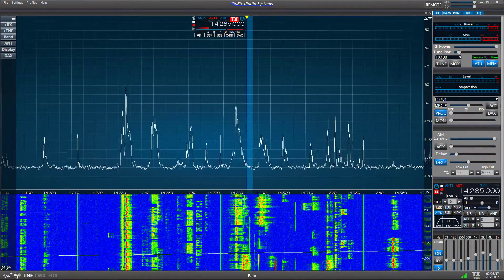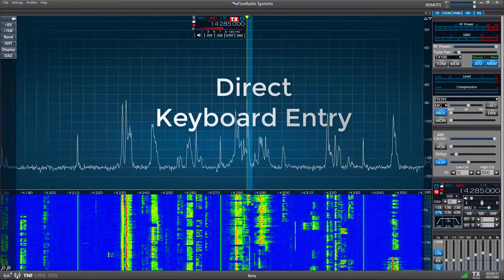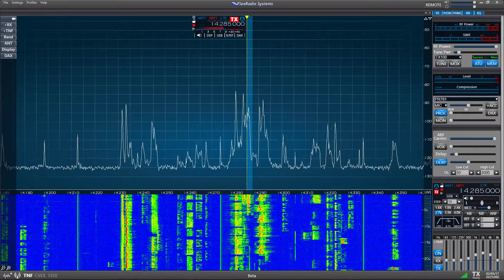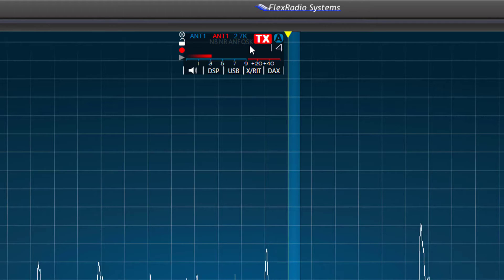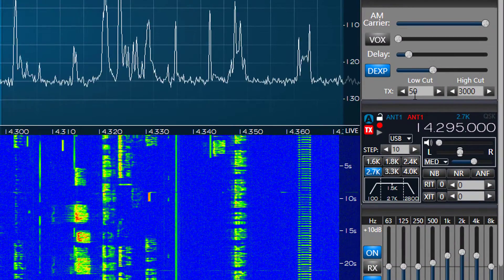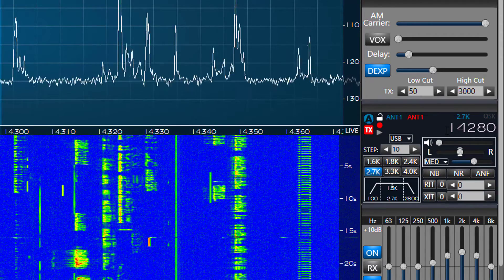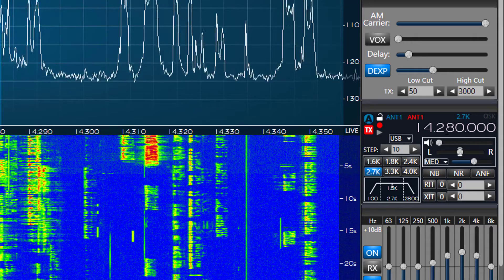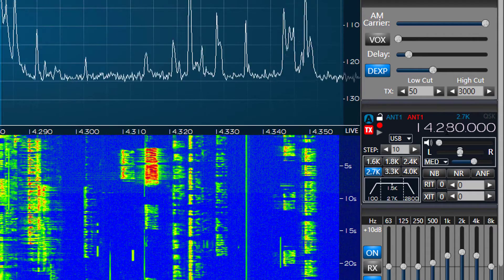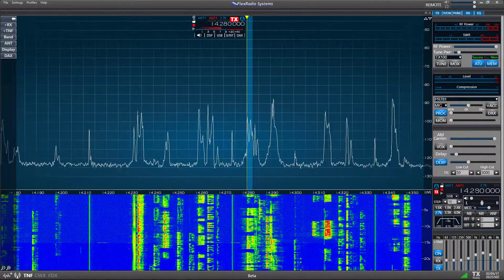Now let's take a look at setting the Slice Receiver frequency. There are a number of ways to set the frequency, but the most direct is to enter the frequency from the computer keyboard. By left clicking on the digital frequency in either the flag or the RX panel, the display will change to show a light blue background around the numbers. In the US, enter the new numerical frequency value in megahertz with a period for the field separator, or with a comma in other countries, and then press enter. You can also enter the frequency in kilohertz, but you'll be limited to 4 or 5 digits. When you press the enter key, the slice will jump to that frequency. If the frequency you enter is in a different band, the slice receiver will jump to that band and then the new frequency.